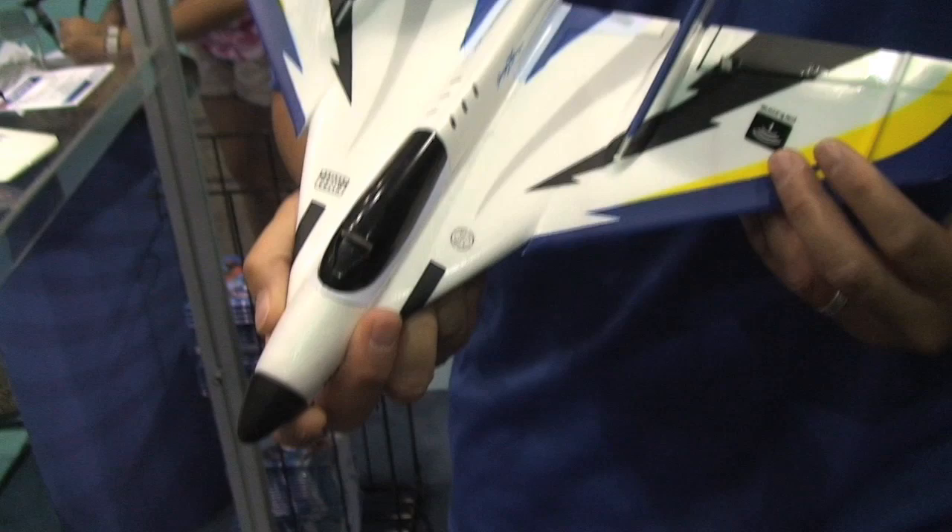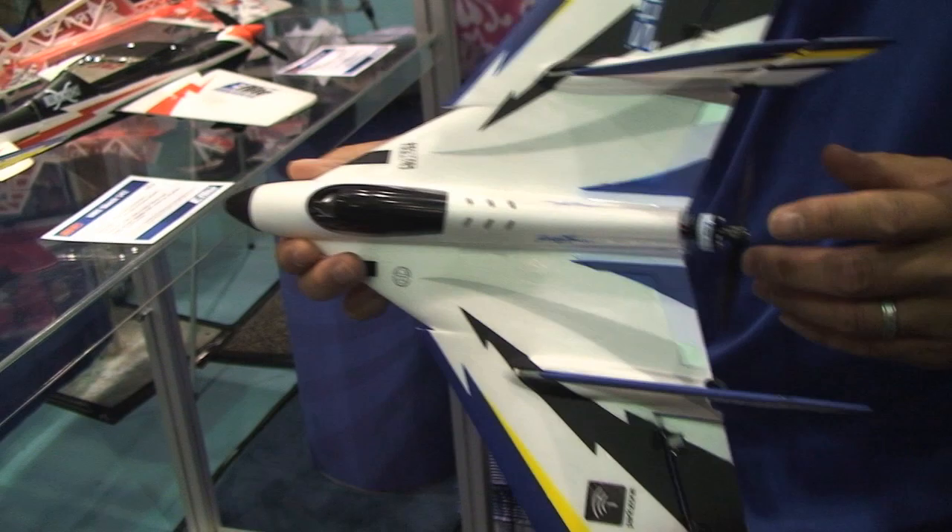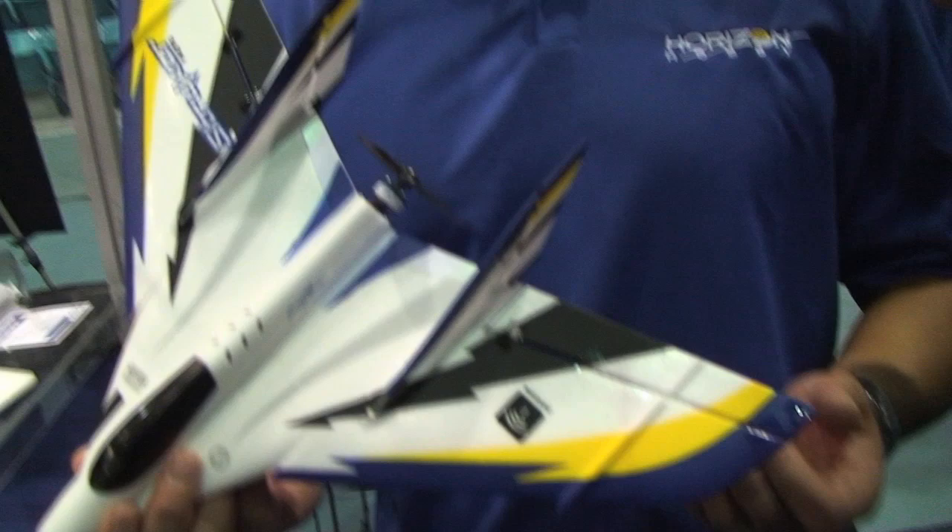We added some floats to it — it comes with a tricycle landing gear, but you can also do floats if you want to learn how to fly off and on the water. Probably the newest entrant to our Ultramicros line is the Ultramicro Striker 180. It's powered by a 2S outrunner and is probably the first flying wing Ultramicro we've introduced. It does amazing things — it's got working rudders, so it can do boomerangs, flat spins, and Harriers. It's an amazing plane.